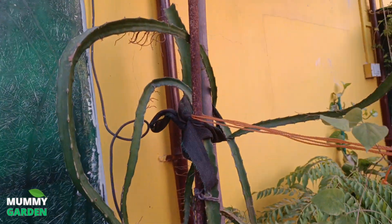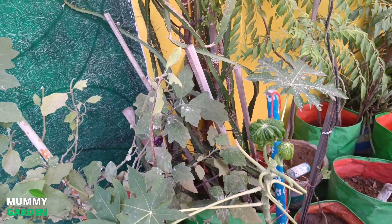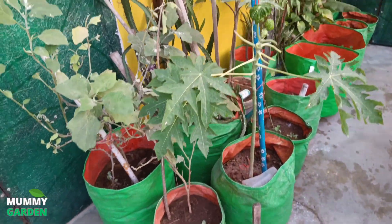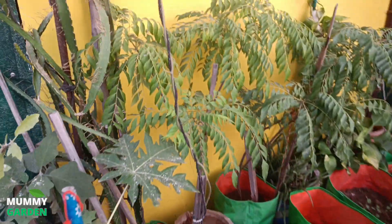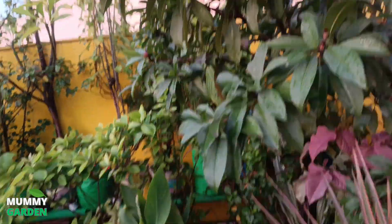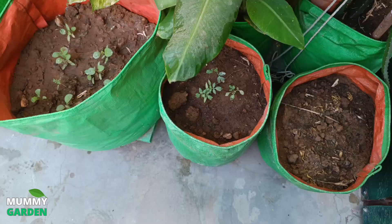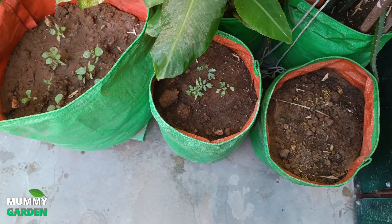I don't know why there is a dragon fruit here. We had asked the nursery, and he was saying that you should go with this dragon fruit. In the first time, I had no experience about it. Now we are coming from four sides, from the other areas. That's why we are doing the grow bag.